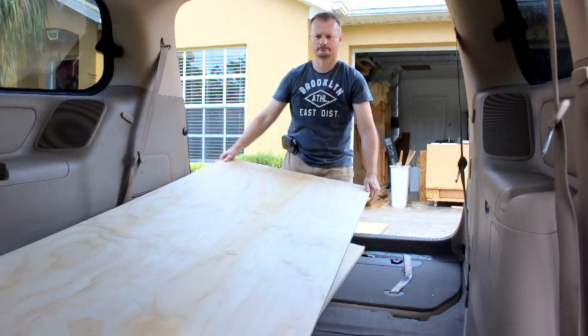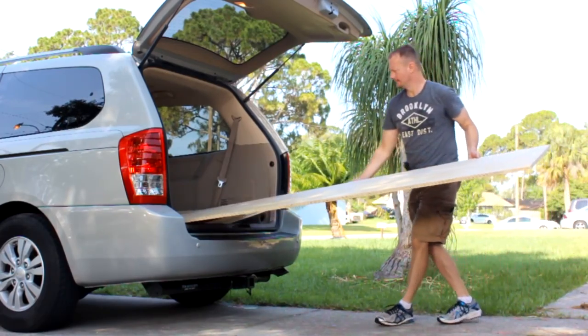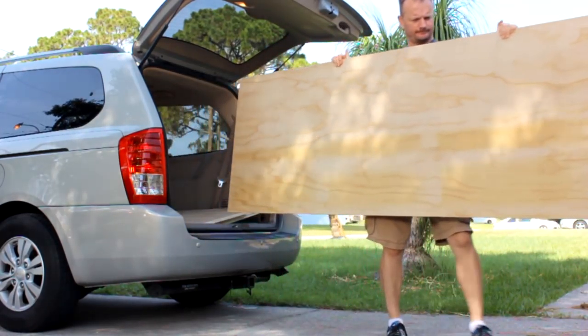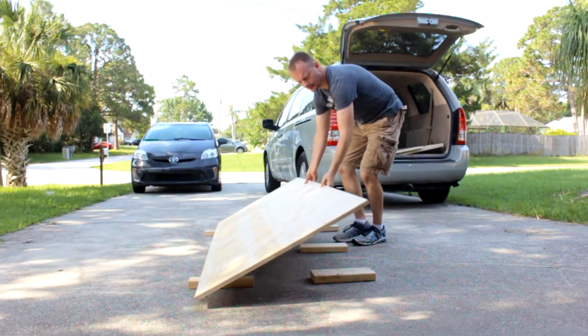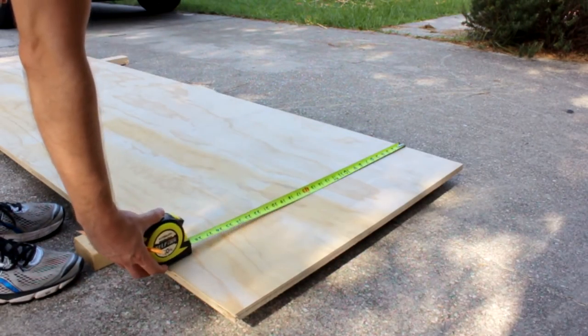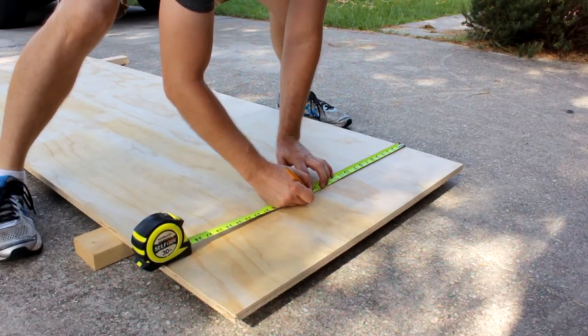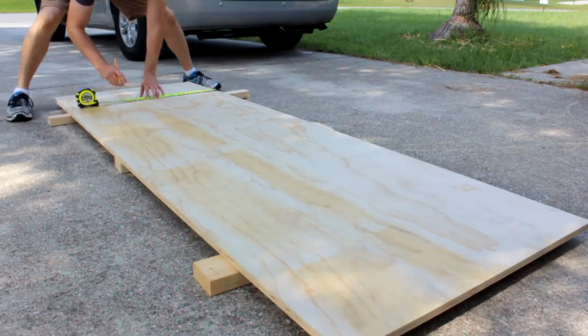If you want a nice relaxing project to work on this weekend because you got a few hours to kill, this one ain't it. Working with full size sheet goods ain't a light job — you're going to break a sweat. Then again, here in Florida you can break a sweat just by standing in the shade. I've tried to make this process as simple as possible by simply stretching out into the driveway. That way I've got some elbow room and it makes things just a little bit easier.